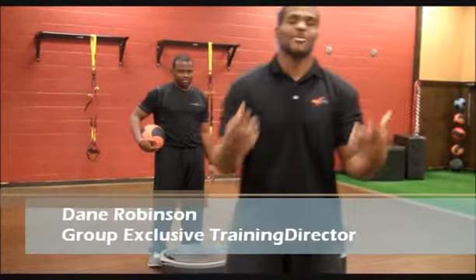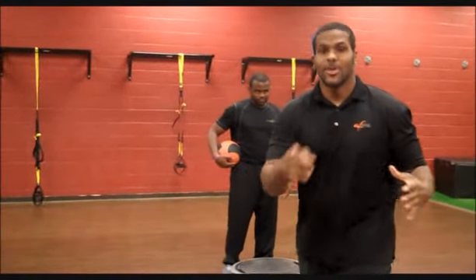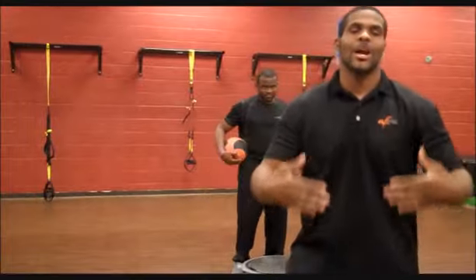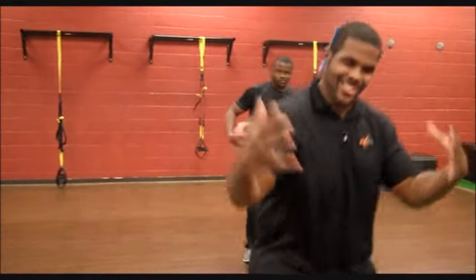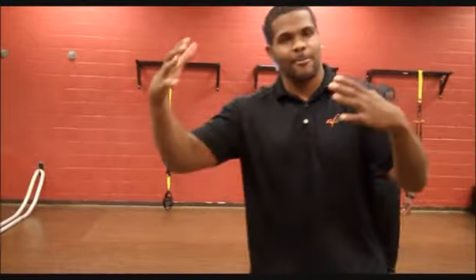What's up Atlanta Fitness, Dave Robinson here, Group Training Director. Now I know you guys have been a little timid coming to our Functional Training Room — you know who you are. But we're going to show you a couple different things to help you ease on in here, because we've got a lot of great equipment that we want you guys to use and it can really amplify your workout.